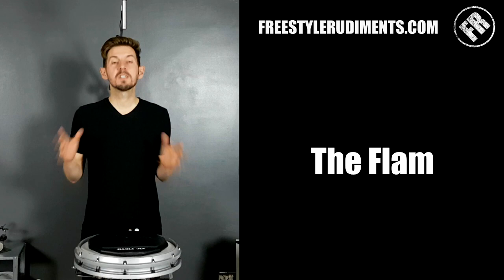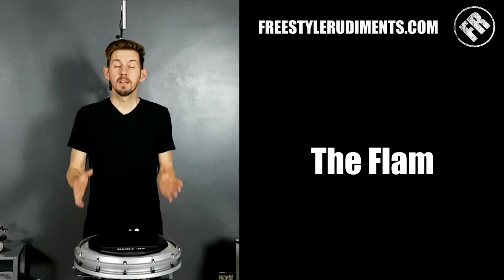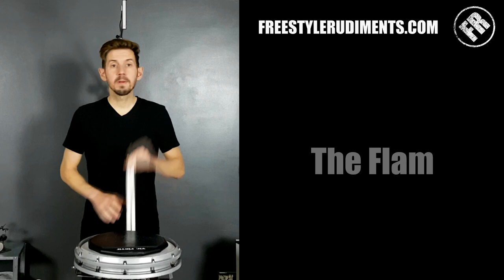We're going to talk all about flams. Flams are an absolute staple for marching drummers. We need to make sure that you fully understand what a flam is, how you can play it, how you should play it, and all of the variations around that, so that you know exactly what you're doing — correct, or even maybe incorrect. So the flam looks and sounds like this.